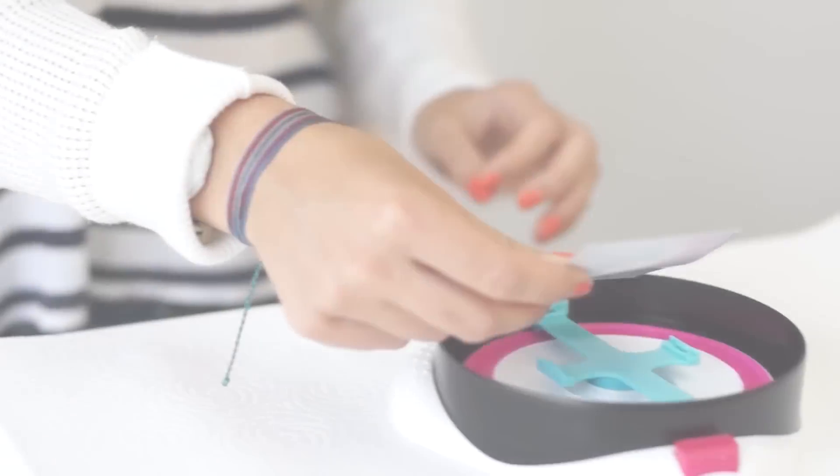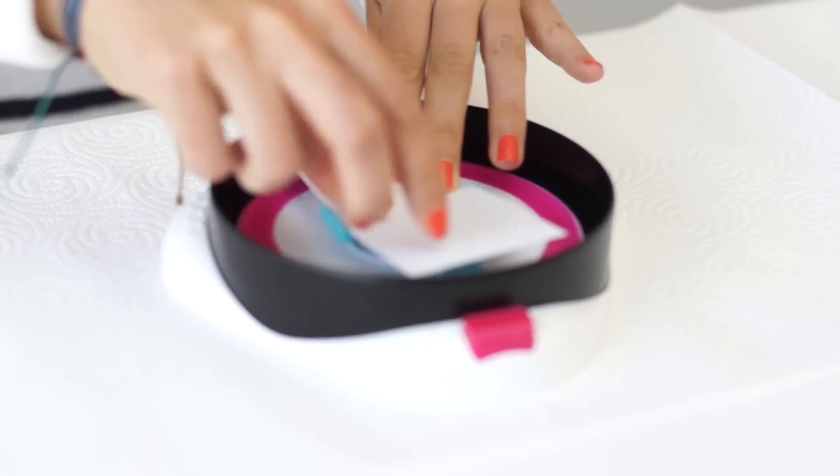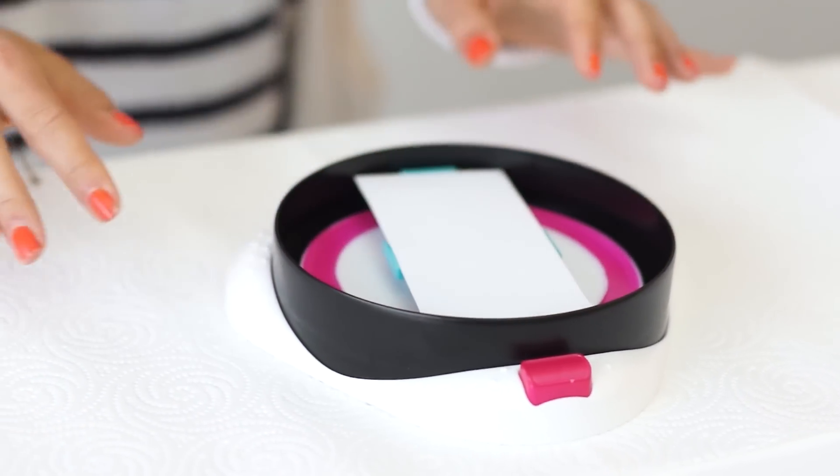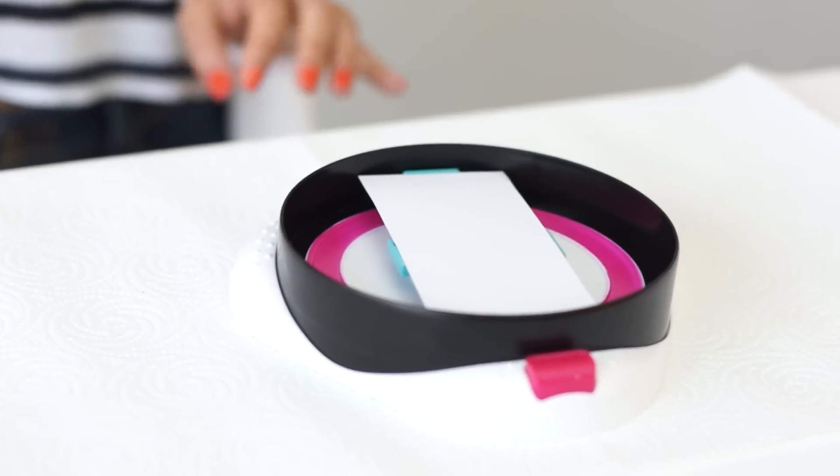For easy placement on the spinner, we suggest cutting your card in a complete rectangle first. Once your card is dry, you can cut out the template for the phone case of your choice.